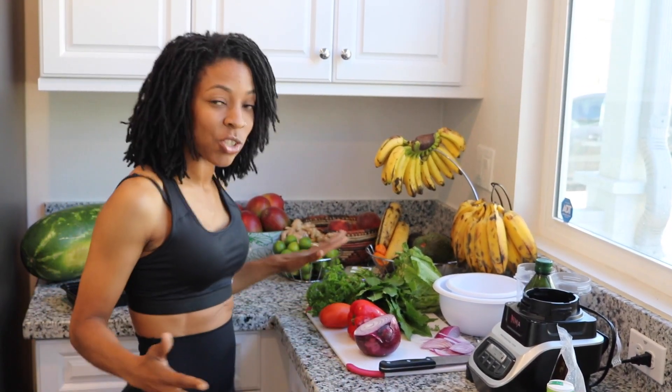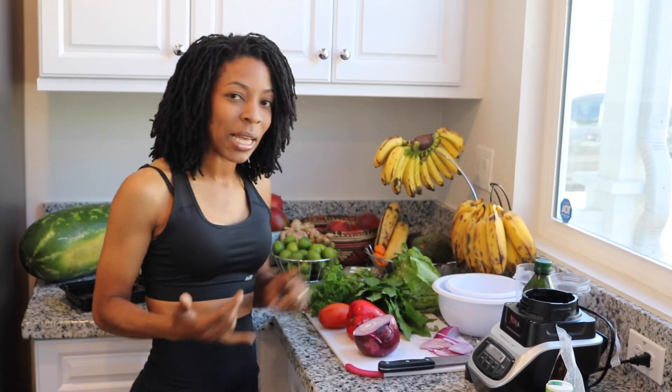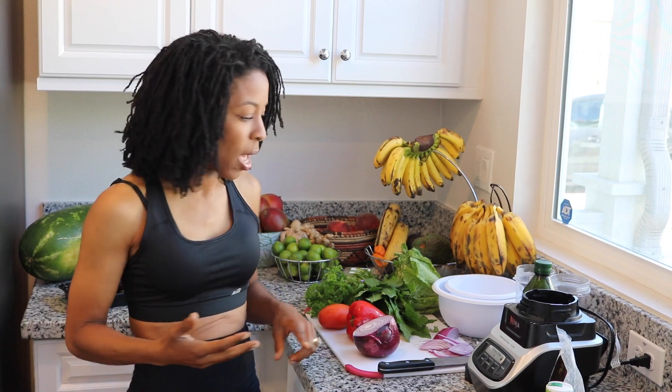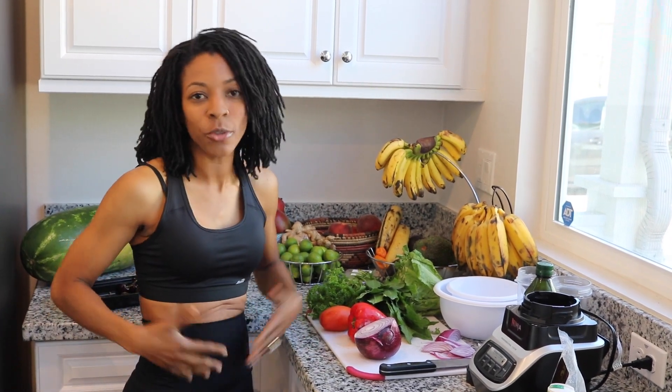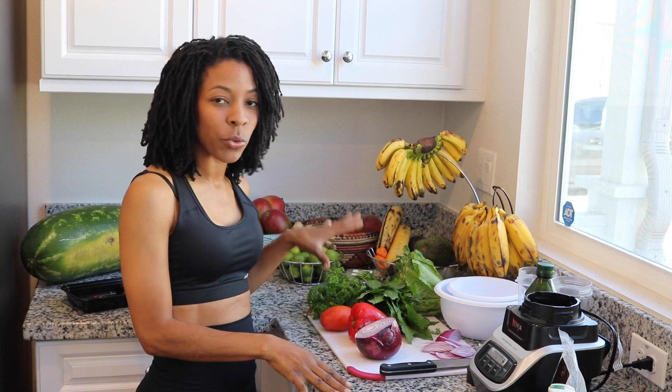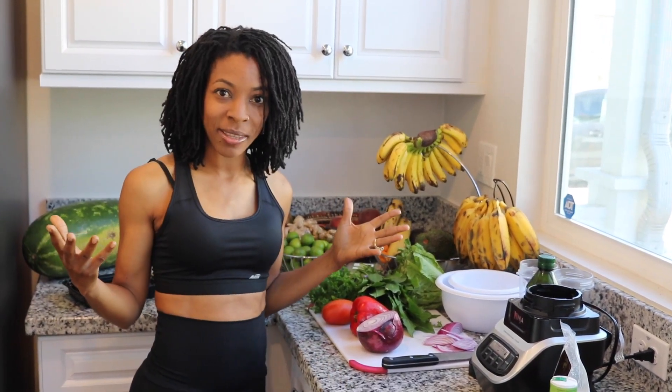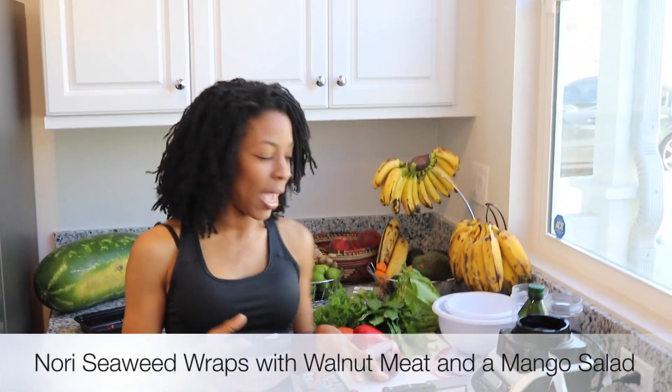Once I cut out dairy, meats, starches, and sugars, and combined that with exercising, I started to lose it. So I started researching and making meals, and this is what I came up with and I love it. So today we're gonna make nori wraps using a walnut meat and we're gonna make a mango salad.